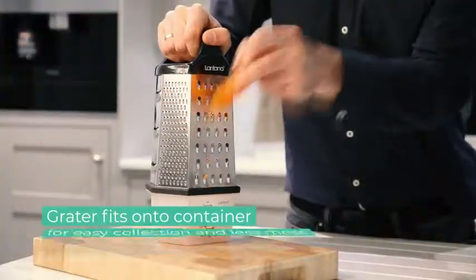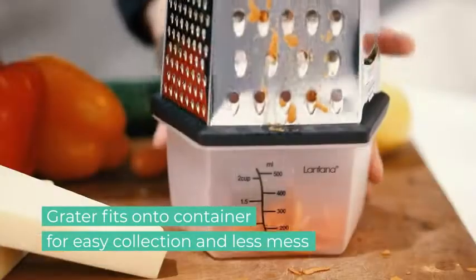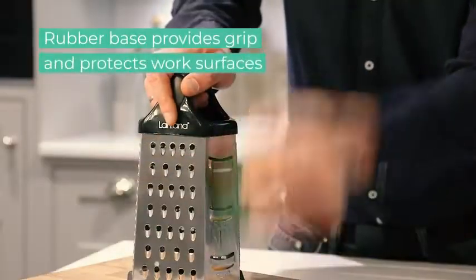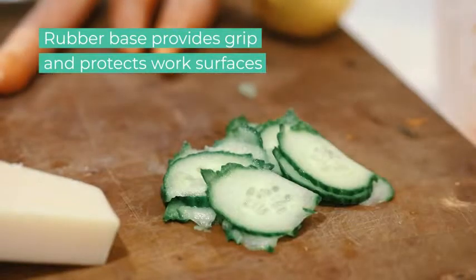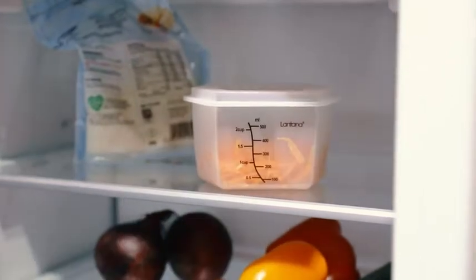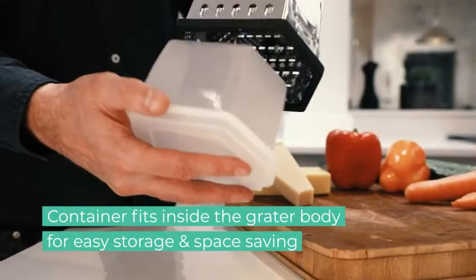It also comes with a useful fitted container for easy collection and less mess. Grate or slice straight into the container or directly onto your work surface if preferred. The container features useful measuring lines and a handy lid, so food can be stored for later use. It fits neatly inside the grater for easy storage and space saving.